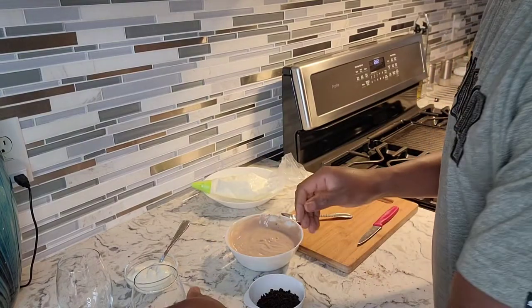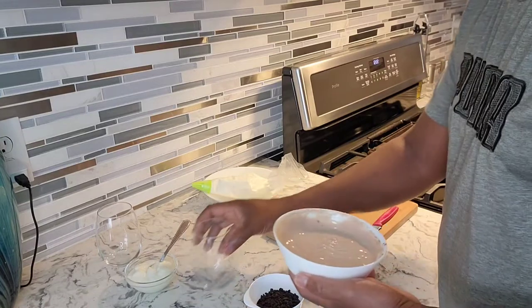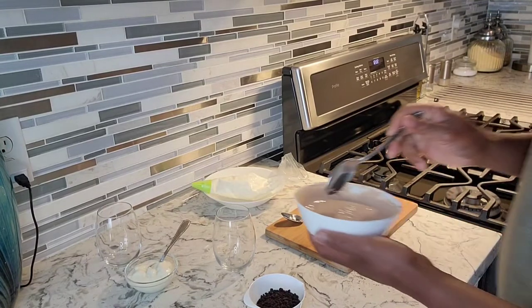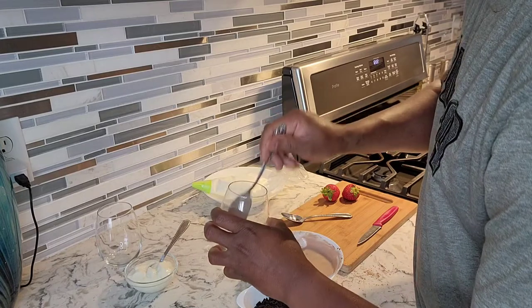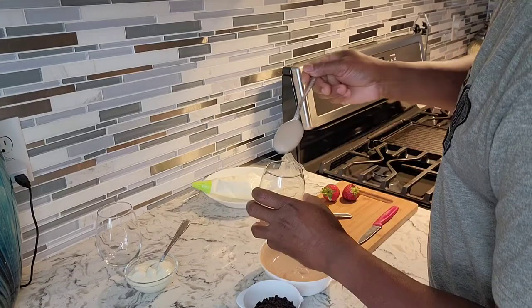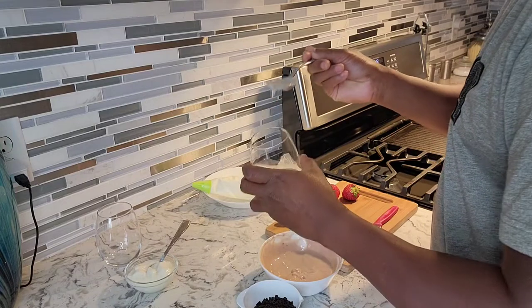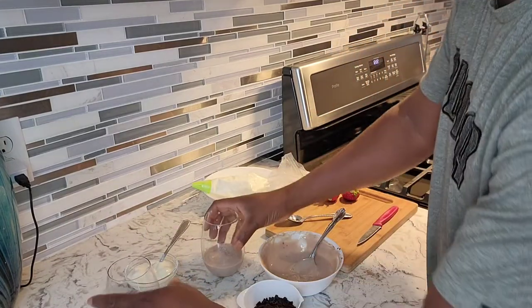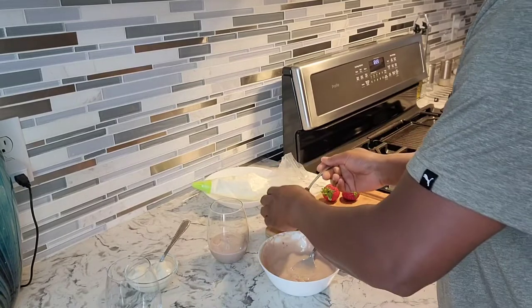I've got my glasses right here because I'm gonna make two. I'm gonna get some of this yogurt in the bottom of the glass — just a couple tablespoons down there. Then I'm gonna get some of this Oreo right here in the bottom.